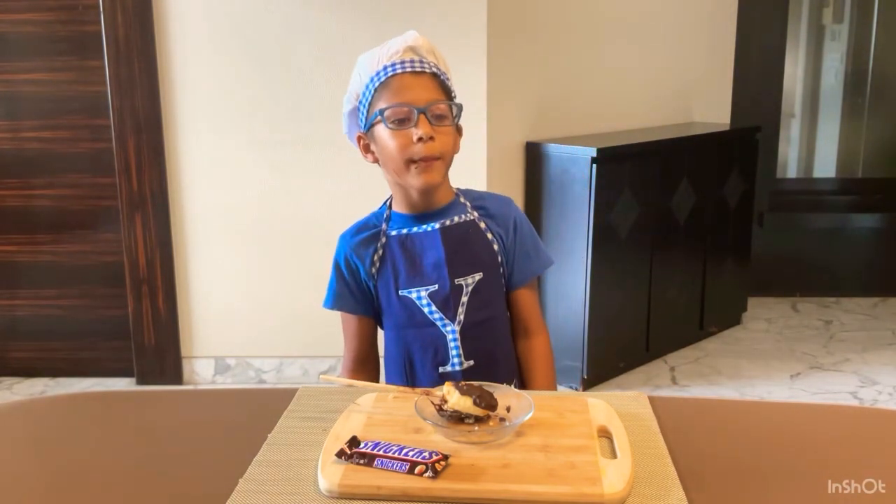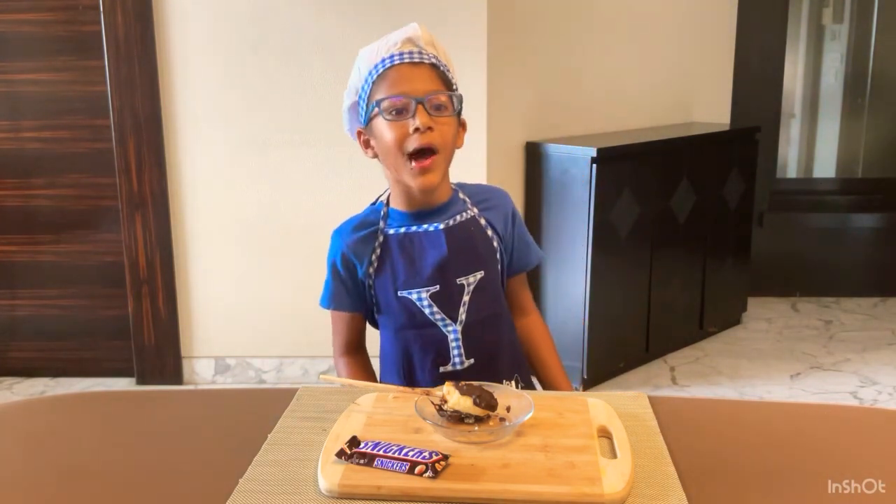For more recipes coming up on Saturdays, subscribe to my channel Yukwee's Kitchen. Bye, see you next time!